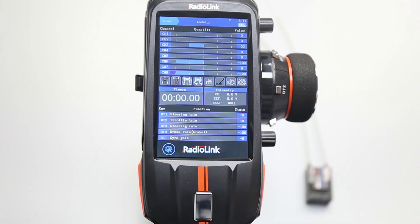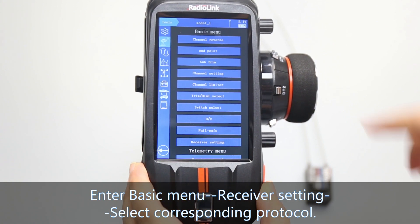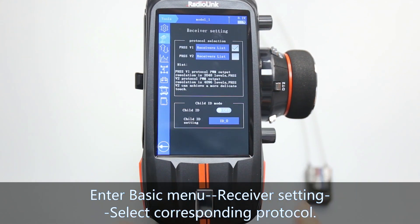First, enter the basic menu, go to receiver settings, and select the corresponding protocol.